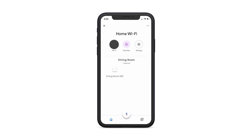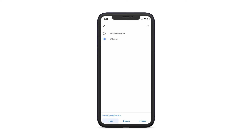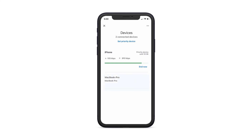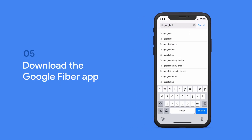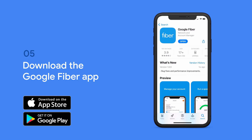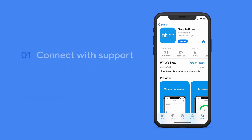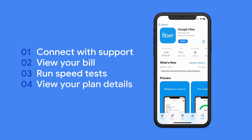The Google Home app includes some features you might find useful, like the ability to select a priority device, pause internet, and more. When you're done installing, you may want to take some time to explore the app. You can also download the Google Fiber app, also free from Google Play for Android or Apple's App Store for iOS. You'll be able to connect with support, view your bill, run speed tests, or view your plan details.